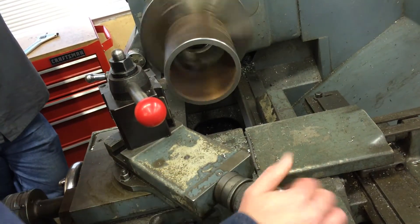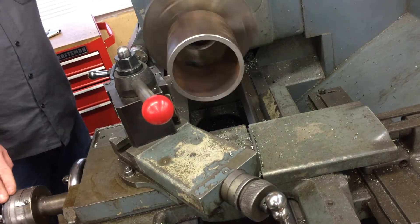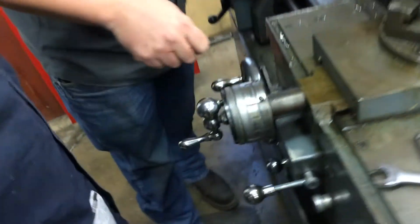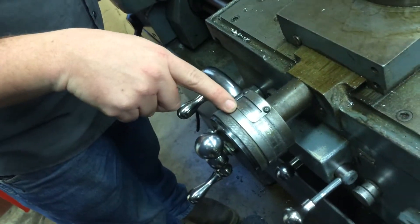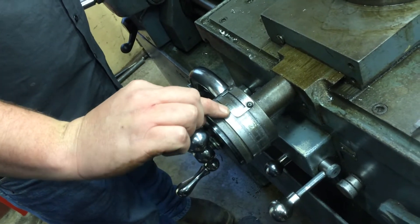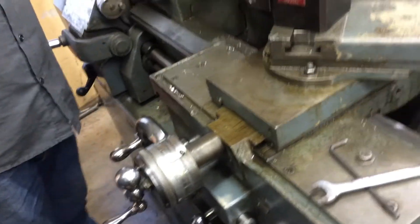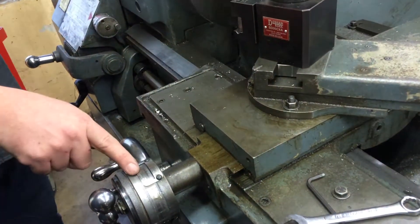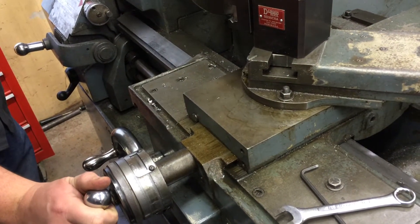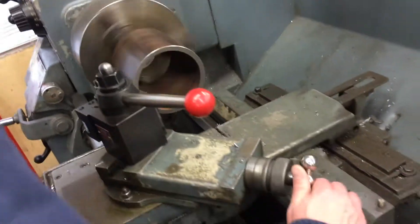I'm going to turn off that park. I use this handle because it tells us more information than the big one. Looking on here, using this gauge system, each one of these lines is a thousandth of an inch. If we go in there 15 to 20 thousandths, we'll have a pretty decent cut. You've just got to count the numbers off: 5, 10, 15, 20. There you go — we'll do what we've got.